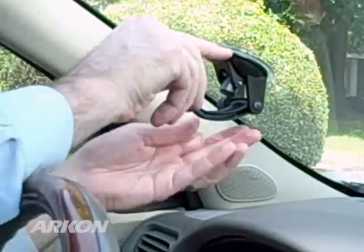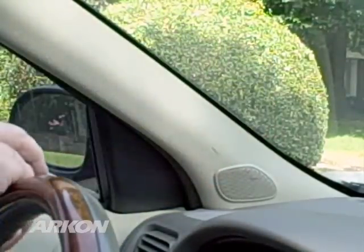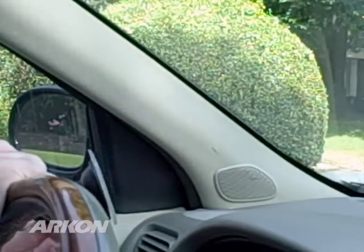Installing the GN014 to your car's windshield is quick and simple. Find the location on your windshield where you'd like to mount your Garmin GPS. For safety purposes, Archon only recommends the far left bottom portion of the windshield.